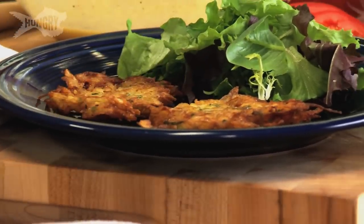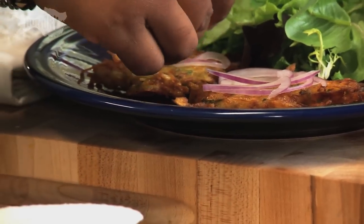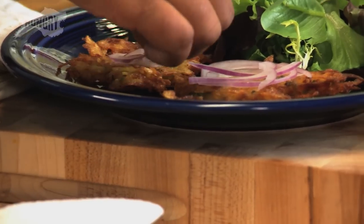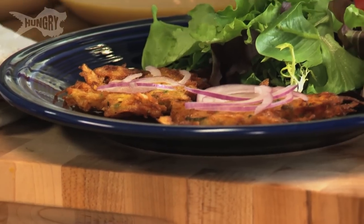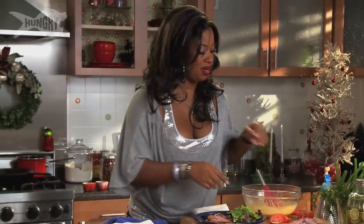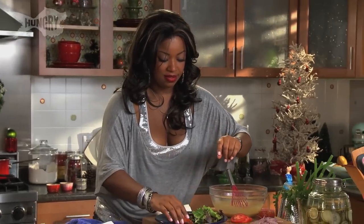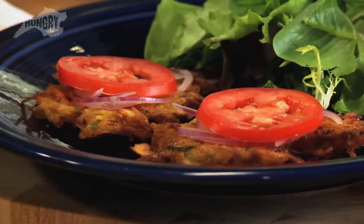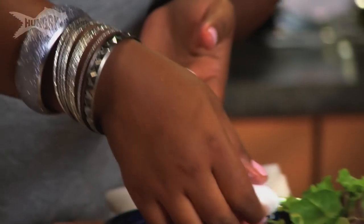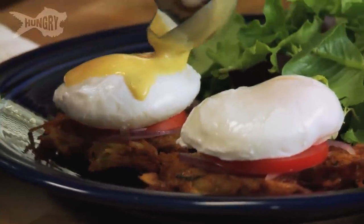I'm going to take two latkes and put some thinly sliced crescent moon-shaped red onions on top. You want it to be really thinly sliced because you don't want the onion flavor to overpower your latke. You want all the dimensions of a bagel and lox but with the addition of the crunch from your latke and the smoothness from your poached egg and salmon caviar. Then we add a thinly sliced tomato and with God's best chef tools — my hands — carefully add your poached egg without breaking the yolk.